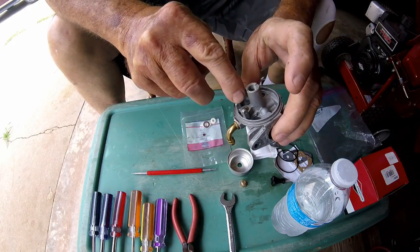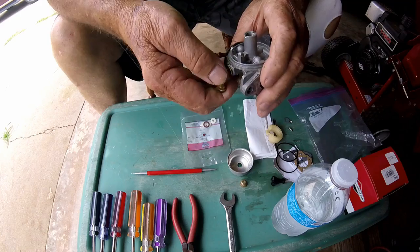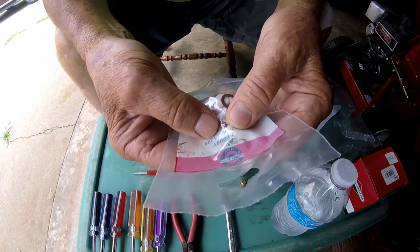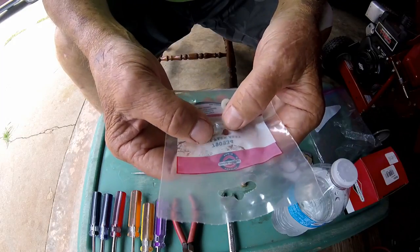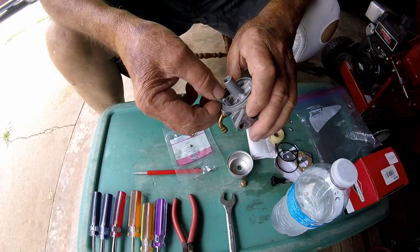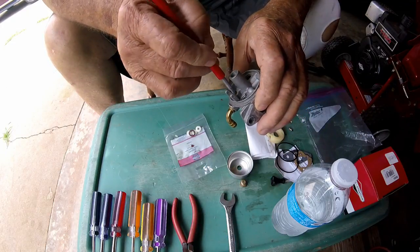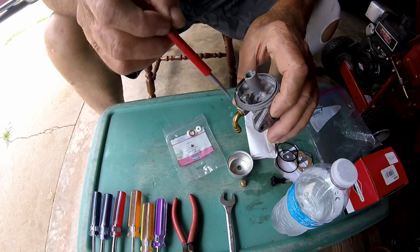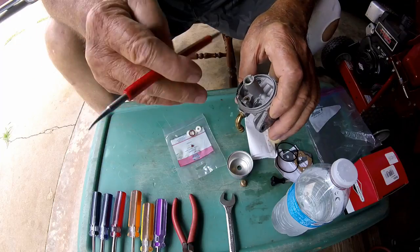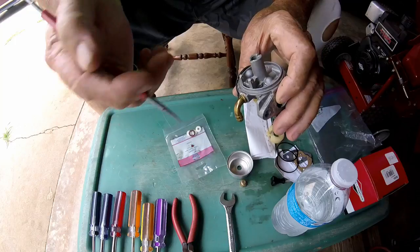Remember that little needle valve right here - you've got to clean that, clean all this out with carburetor cleaner. Now, almost every video I looked at shows a little gasket - see this little round gasket right here, it's a seat - it fits down in this hole right here on most of the carburetors. One video said dig it out like this with a probe and put the new one in there. Another guy took a screw, put it down in there, screwed it in with a screwdriver, and a little gasket came out stuck on the end of his screw.